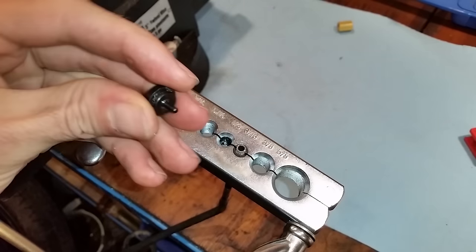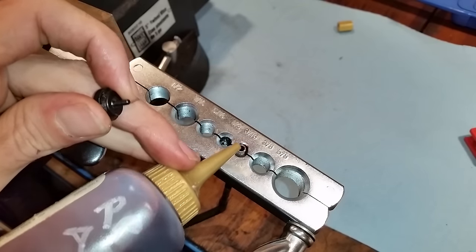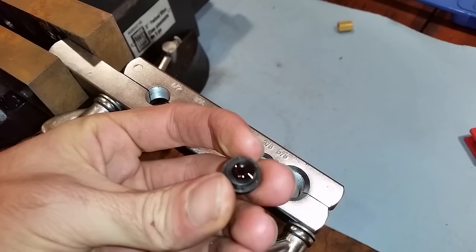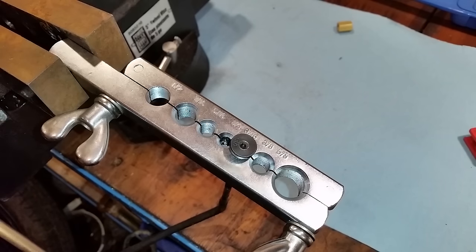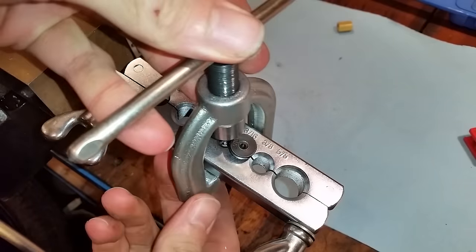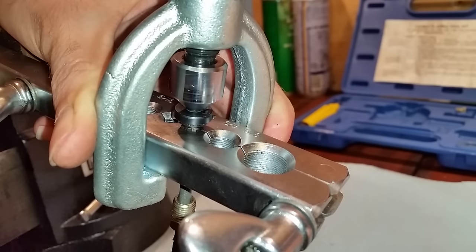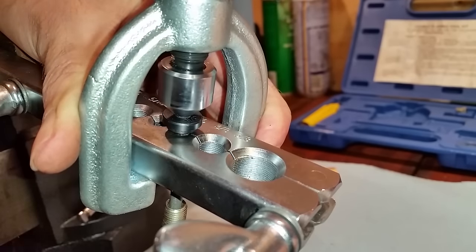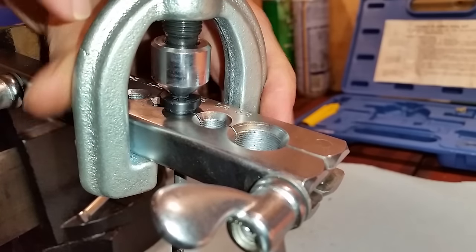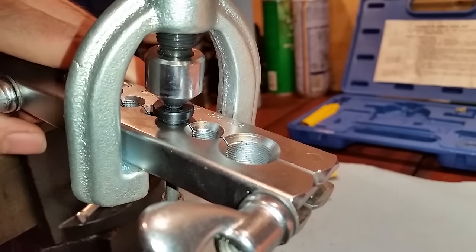Here's a little tip: when you do your first step of the flare, take some automatic transmission fluid and put some on the brake line and on the die, then stick the die into the line. Take your handle, slide it over the clamp, and begin to tighten it down. As you tighten it, you can see how the flare is actually forming — although this is only the first step. Squeeze it until that second step is flush with the clamp, then undo it.